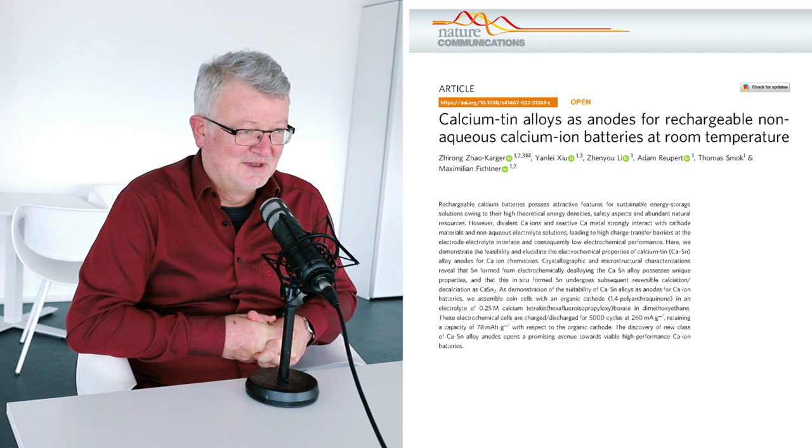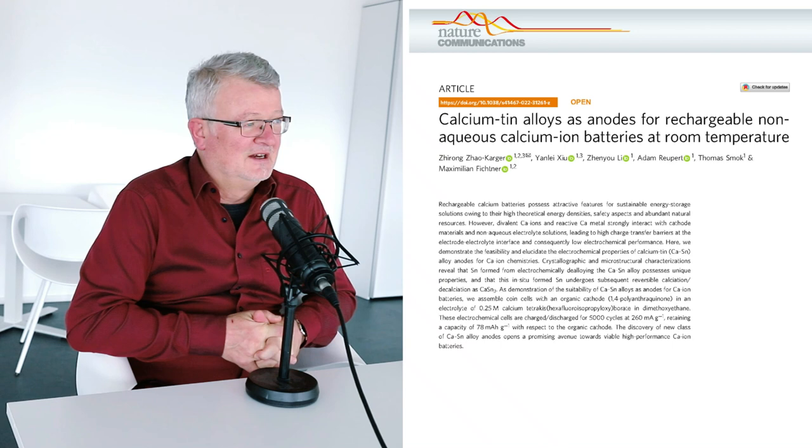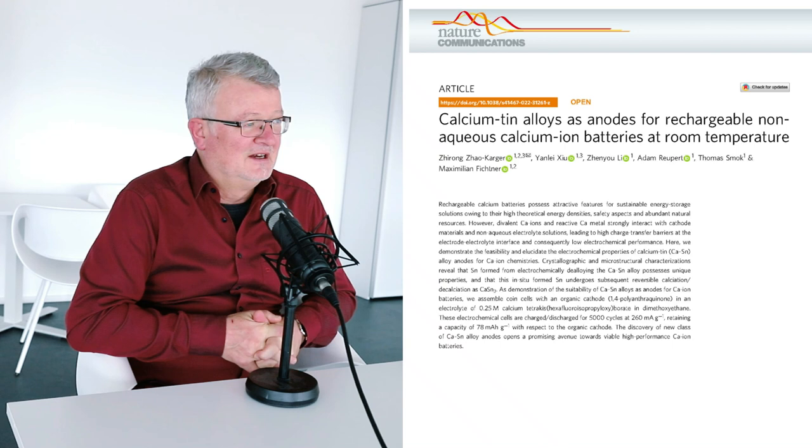The calcium anode is less attractive unfortunately, because calcium behaves a little bit like a diva electrochemically. It passivates easily — that means it doesn't let the ions pass for storage. When you charge the system, calcium should be plated at the anode, but the calcium blocks these processes.